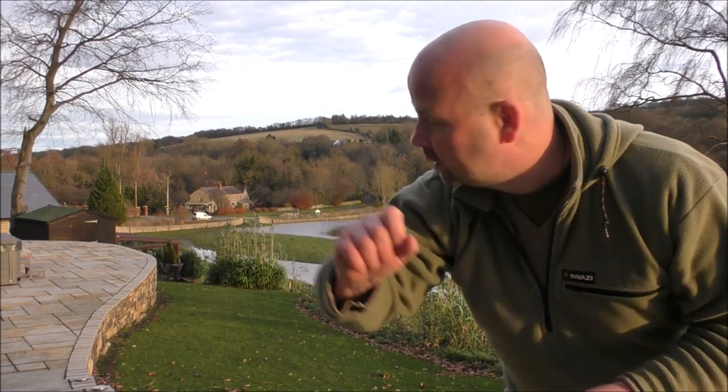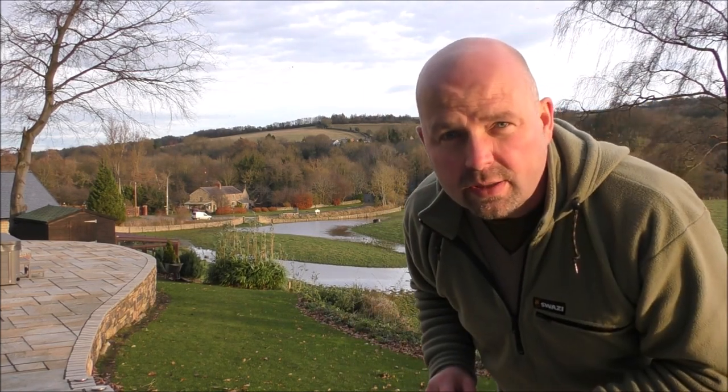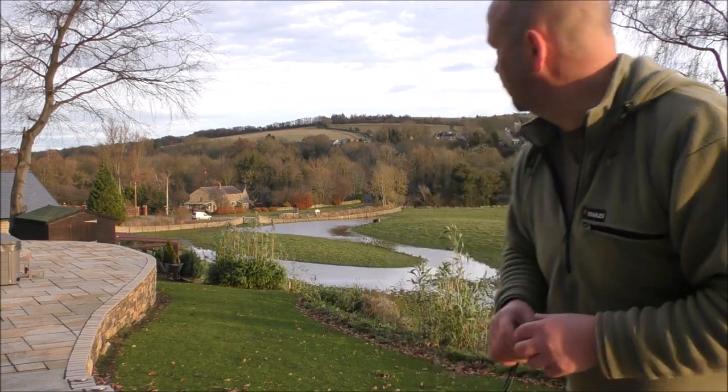Behind me we've got a house here that's approximately 275 yards, or 275 metres away. That's quite a distance. So that's it during the day — and this is it during the night. Hopefully you can see it there. See the white van in front of it.